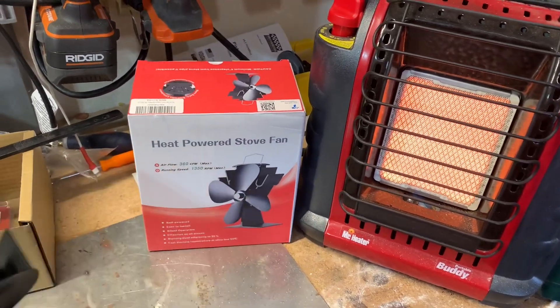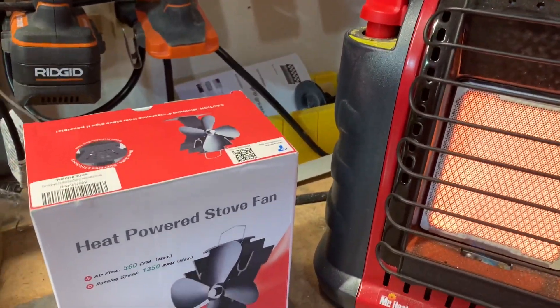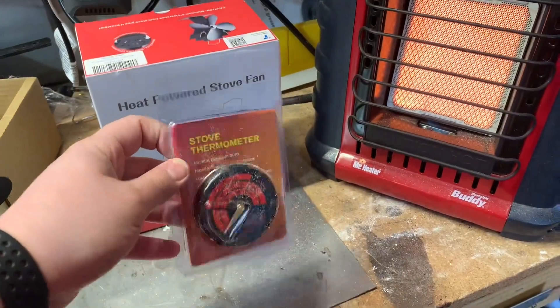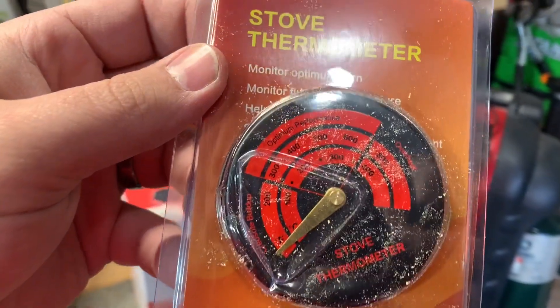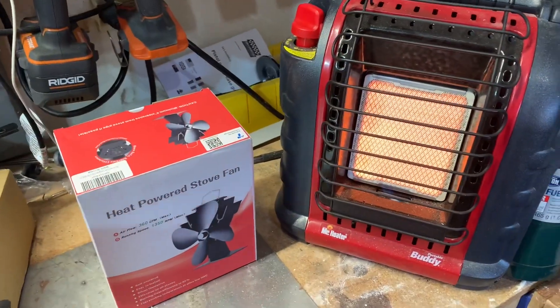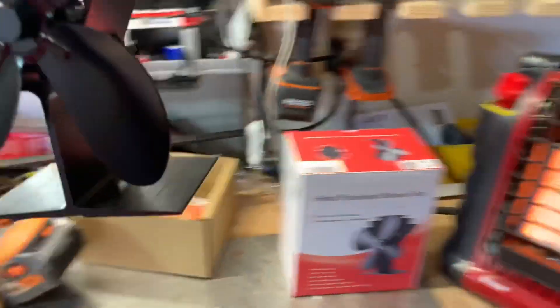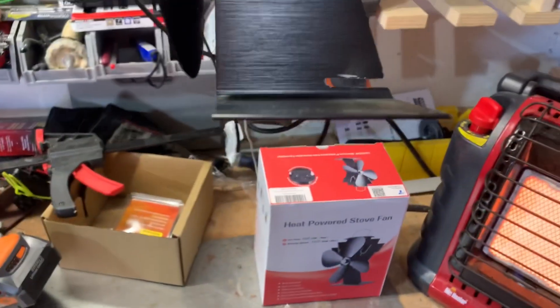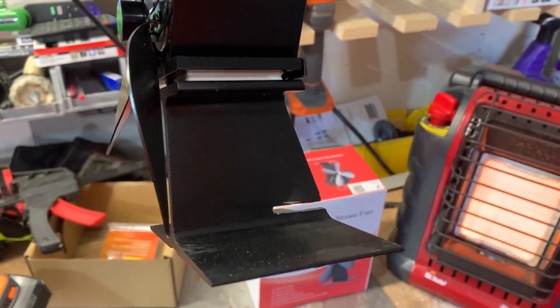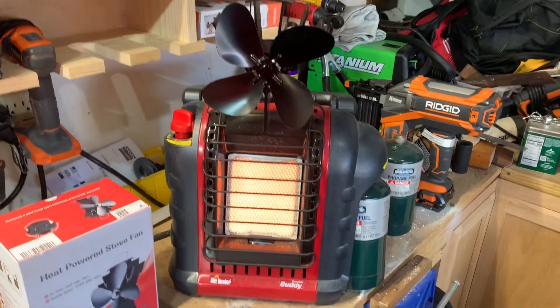What I did is I took my grinding wheel — let me flip the camera around. The fan is just a simple heat-powered stove fan from Amazon, super easy and simple. It comes with a thermometer that goes on your stovepipe, which is pretty handy. It shows optimum performance between 300 and 600 degrees. To mount it, we took the grinding wheel with a little disc and cut about a quarter-inch slot in the back, so now it slides right on.